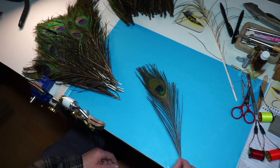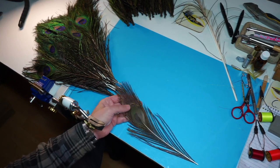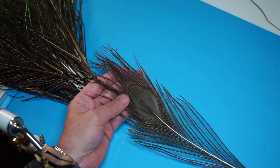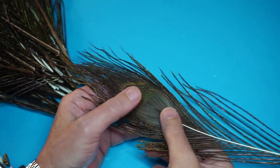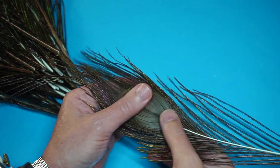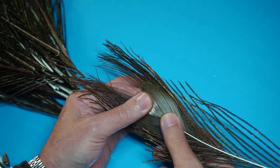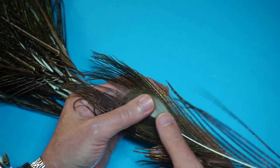Now to select the best quills — if you look at the back of the eye, I'm going to zoom in a wee bit closer so hopefully you can see this a bit better. Basically this is the quill. If I press this, you'll see the quill there — that's the peacock quill before it's stripped.